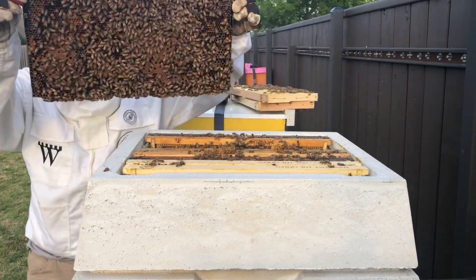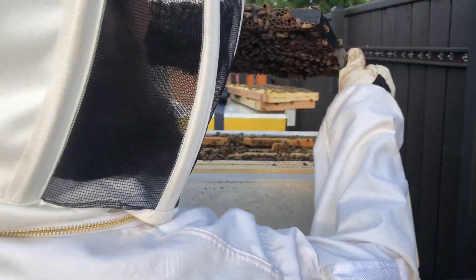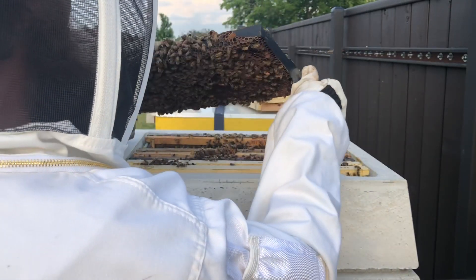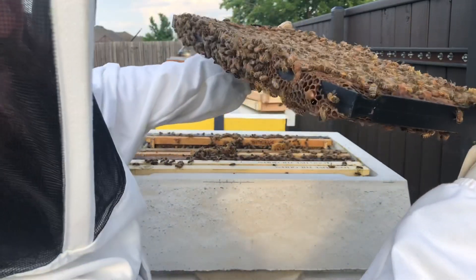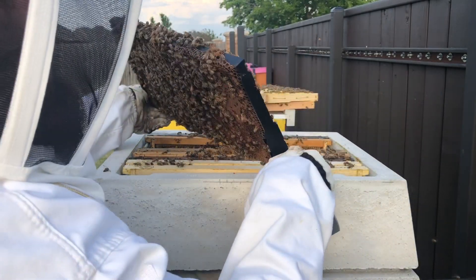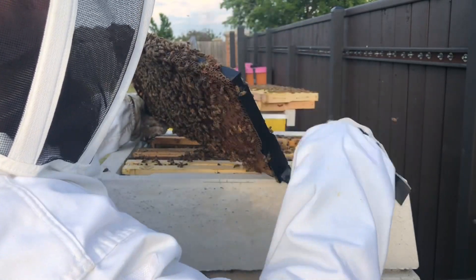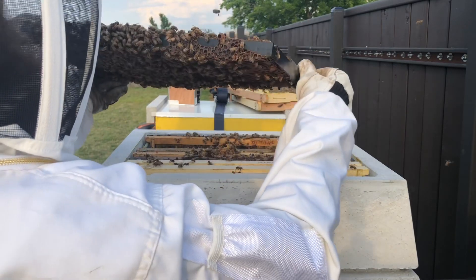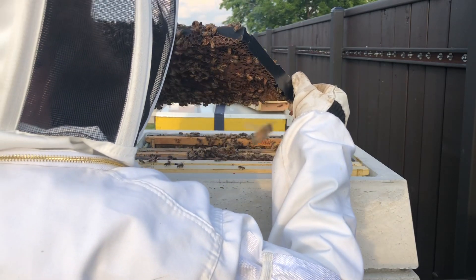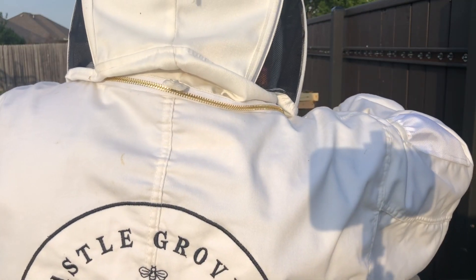The first two frames had honey, the next three frames are very brood-heavy and very healthy looking — a much more impressive setup. Look right here: next to that swarm cup there's a horizontal cell with a larva in it. I've never seen one like that before. It could be a 90-degree reoriented swarm cell, or just a drone or worker cell that happened to end up on the bottom bar. I got rid of it just in case — didn't want to take a chance.